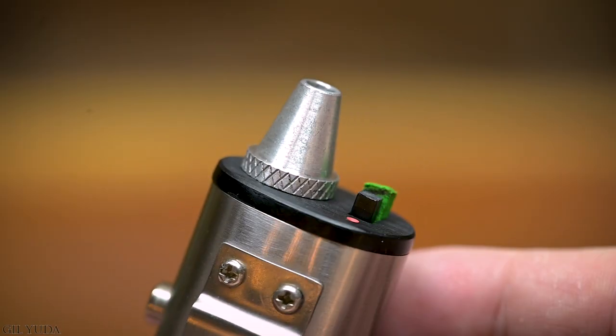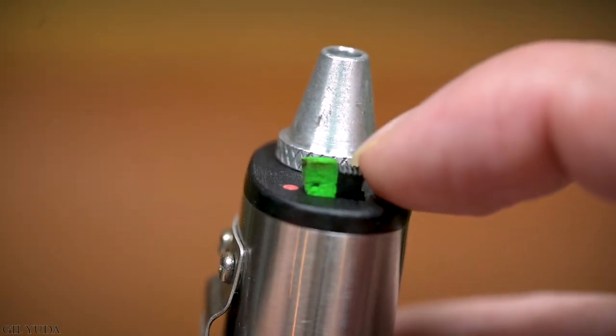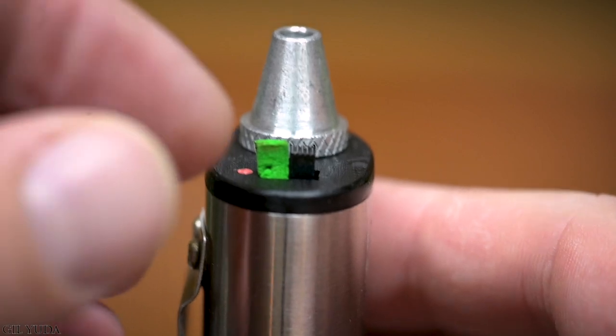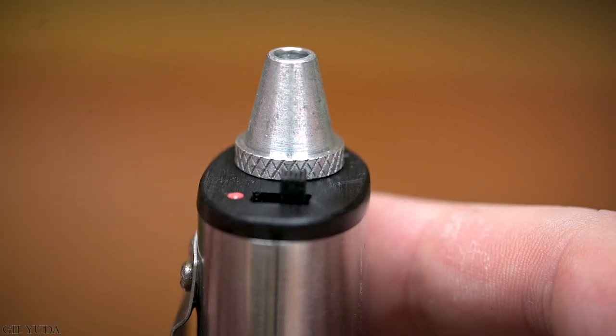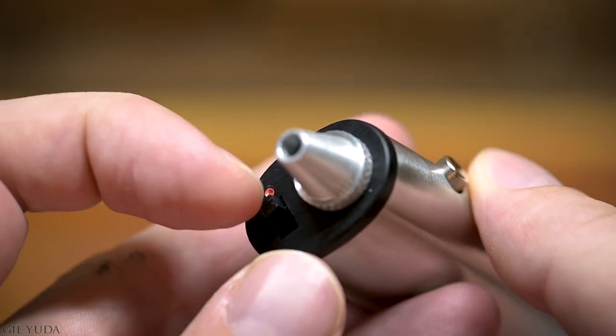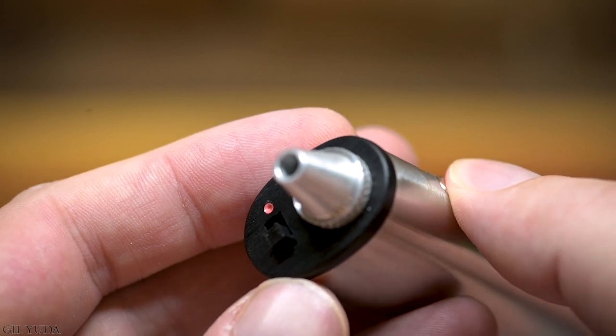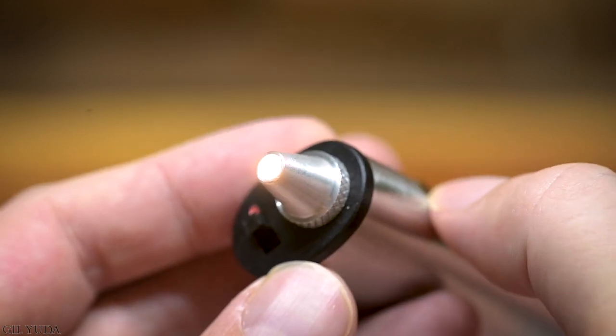You will notice that there is a green piece of foam, and that is not there for aesthetic purposes — that is to protect the switch. Please make sure you remove that before trying to operate the flashlight. Once that is removed, it will be very easy to switch over the switch, and when you depress the trigger button on the side, you will be able to operate the flashlight. When the switch is off, it won't work. When it's on, it will work.